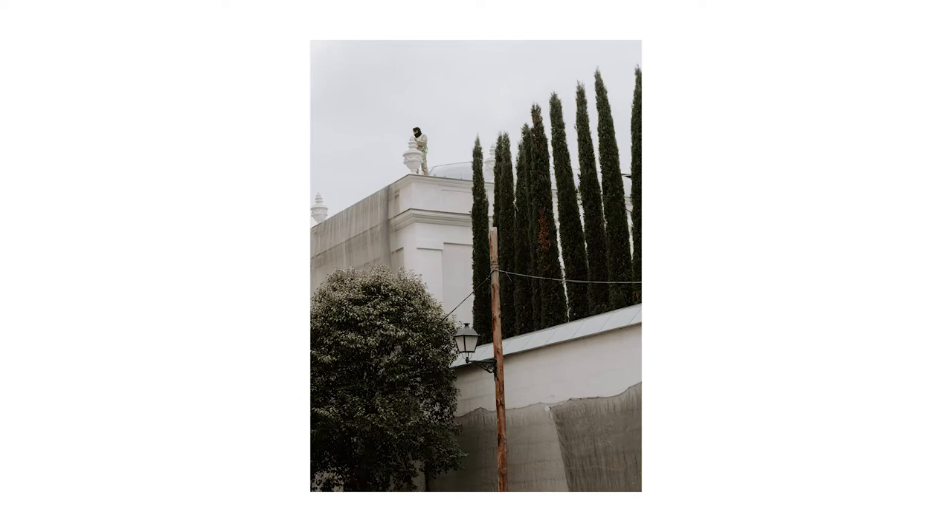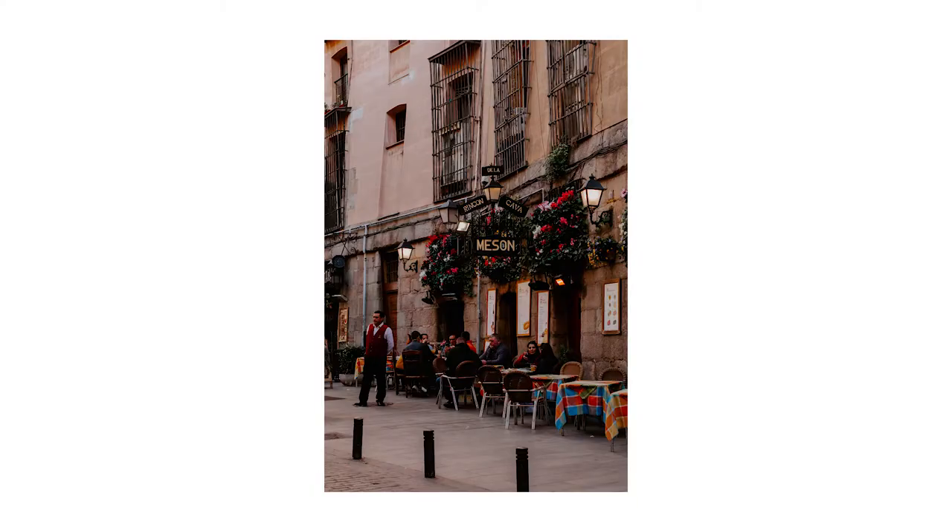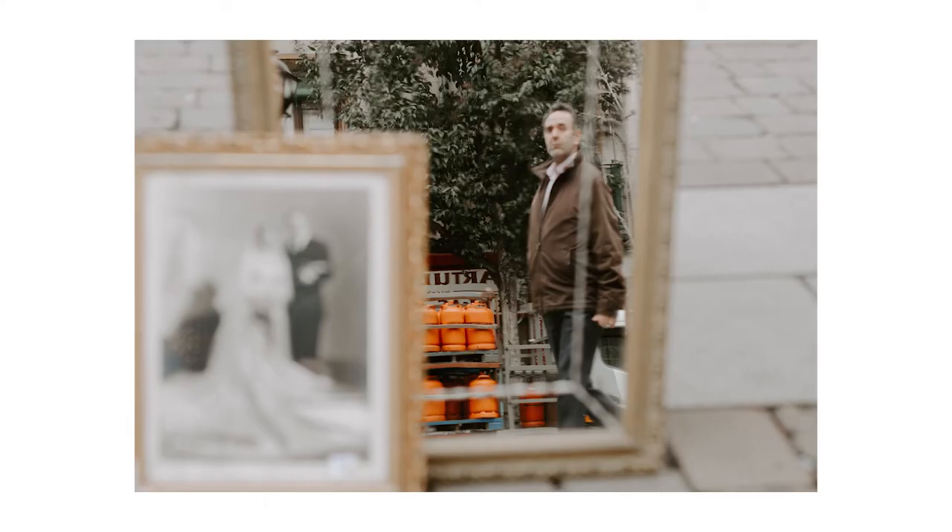The cool thing about Madrid is you would just be walking through the city and come to these very diverse plazas. One plaza would be this giant open area with a red roof and a bunch of tables and chairs where people could sit and eat. There would be other plazas where people just kind of set up shop and did like a garage sale — and that's where I got this image of this guy looking in the mirror.